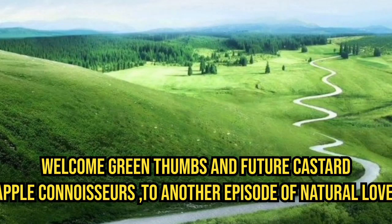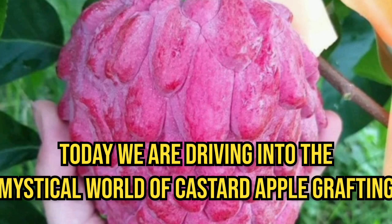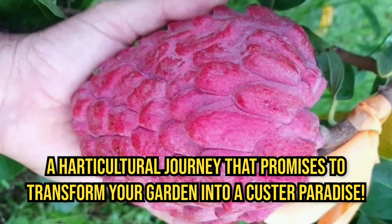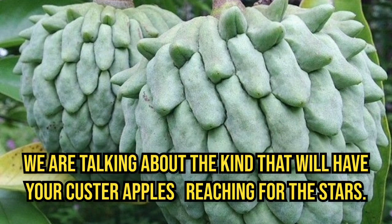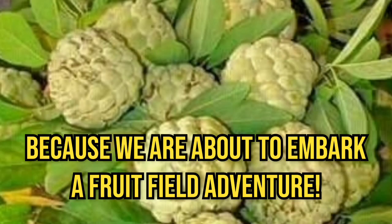Welcome, Green Thumbs and future Custard Apple Connoisseurs, to another episode of Natural Love. Today, we are diving into the mystical world of Custard Apple Grafting, a horticultural journey that promises to transform your garden into a custard paradise. But hold on, we are not just talking about any grafting technique — we are talking about the kind that will have your custard apples reaching for the stars. So buckle up, folks, because we are about to embark on a fruit-filled adventure.